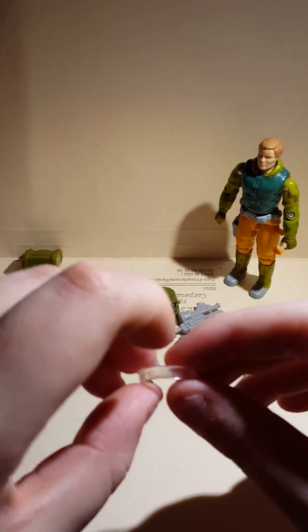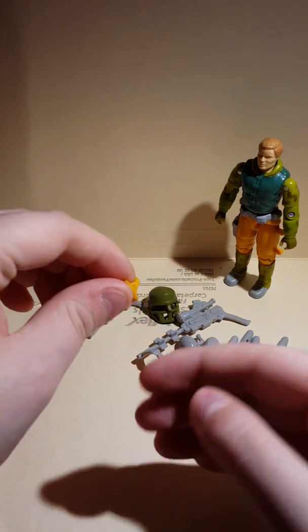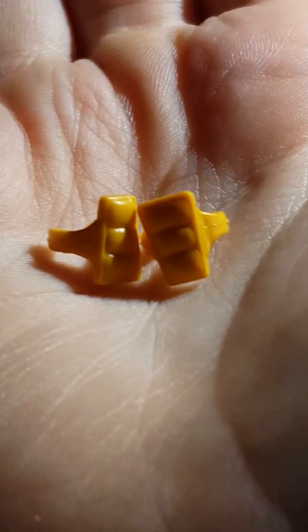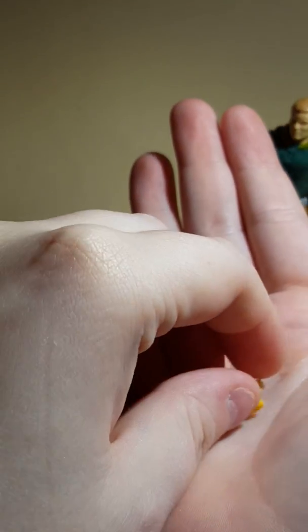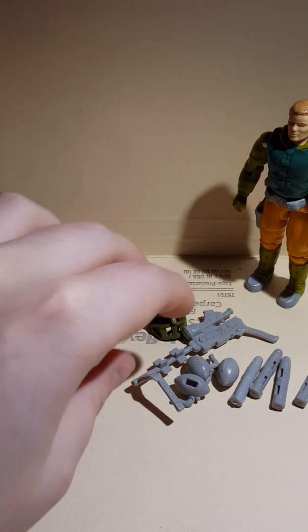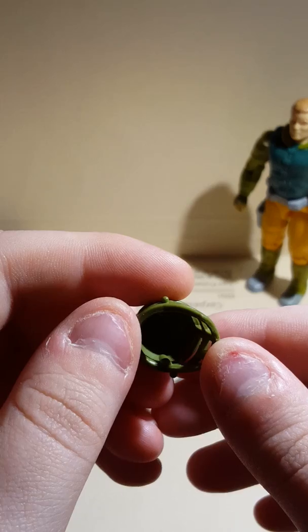He has his visor — a lot of these are really missing sometimes. He's got two elbow pads, pretty cool. He's got an awesome helmet, pretty cool.